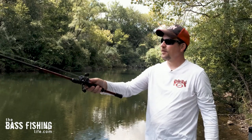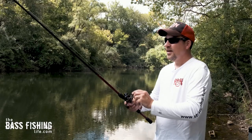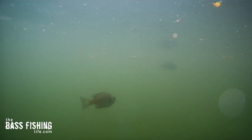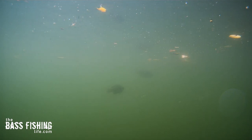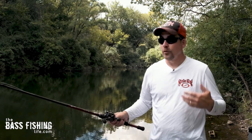You'll just throw it out here, and it works best on slick, calm conditions. Then just hold that rod tip up and start to reel it. What you're looking to do is mimic a prey species — whether it's a shad, panfish, or a minnow — just really swimming along, kind of unaware to the world, presenting that super easy meal.